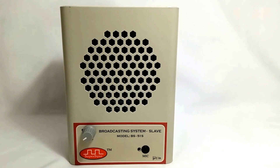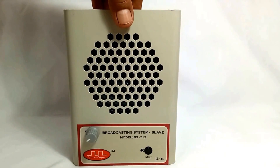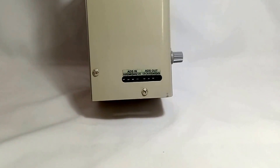Next we have the slave unit. It has a microphone and a speaker with a volume control knob at the front panel. Moving to its left, we have various in and out terminals for connecting it with the master unit and other slave units.